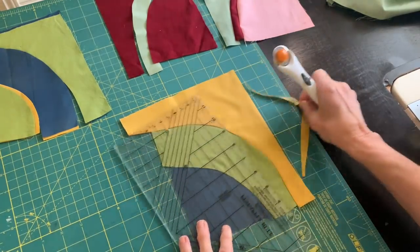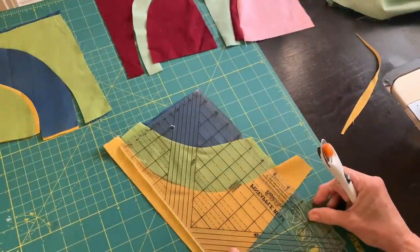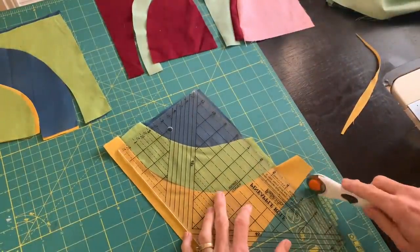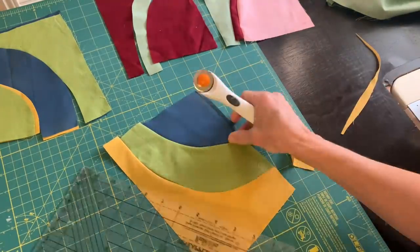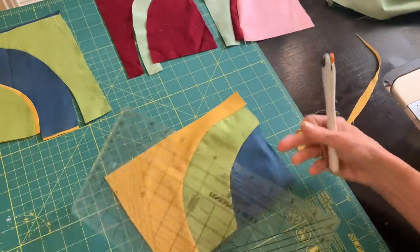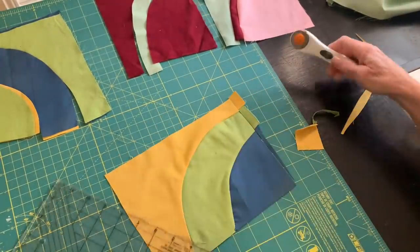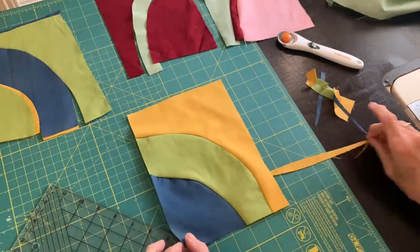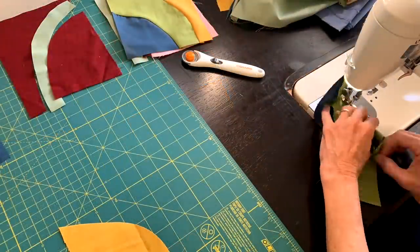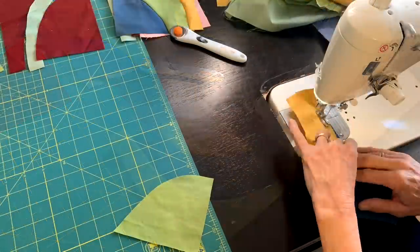After getting my arcs all sewn together, I go back and straighten the edges. At this point I don't worry about what size they are, because I'm going to do some puzzling later on — deciding which way I want them set in my quilt, which colors I want to put together. For now I just straighten things up, and towards the end of this video I'll be puzzling it all together.